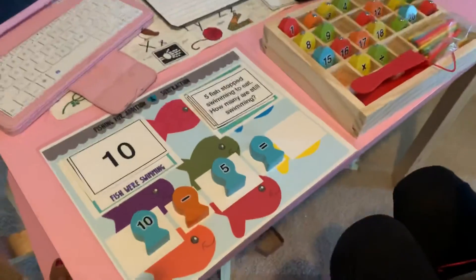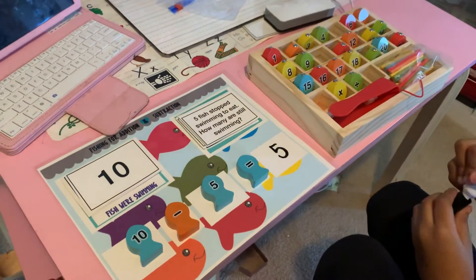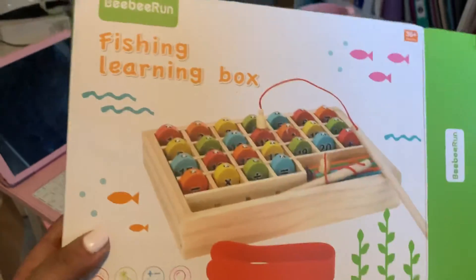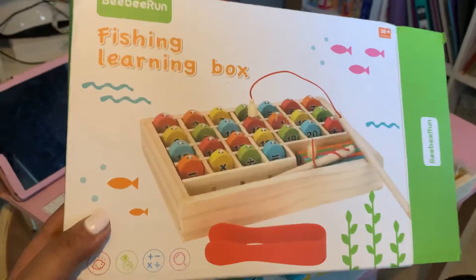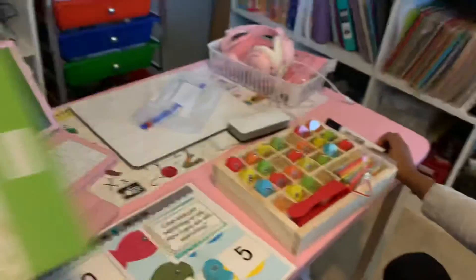If you're interested in this fishing addition, subtraction, multiplication game, I got this on Amazon — it was about 12 bucks. Thanks everyone for watching!